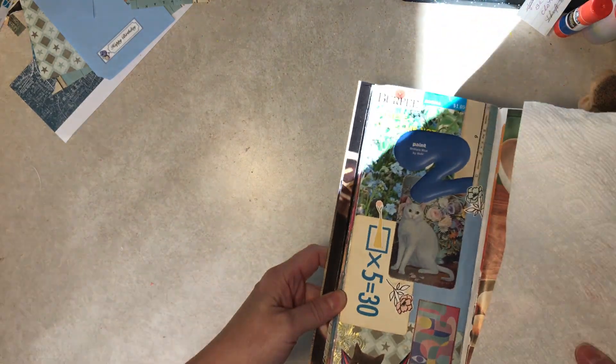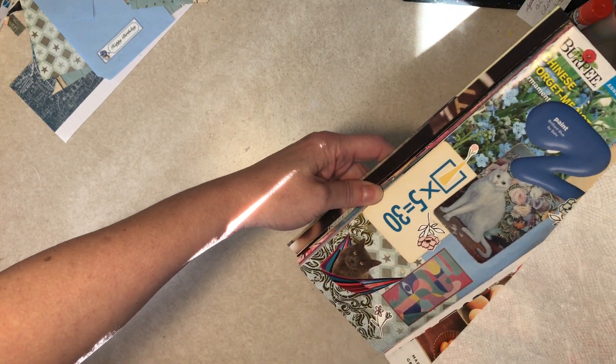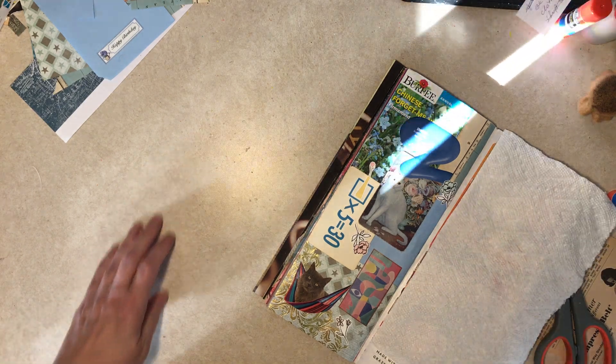I think we're done. Blue cats, a playing card, sunshine, flash card. Thanks very much for watching. I hope you have a nice day today. Bye-bye.